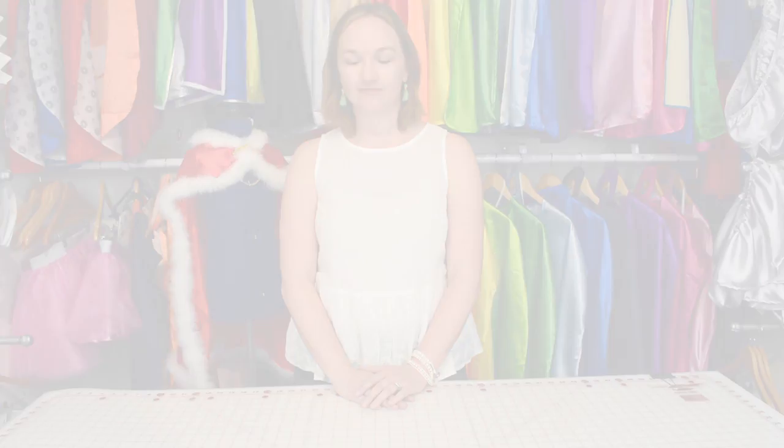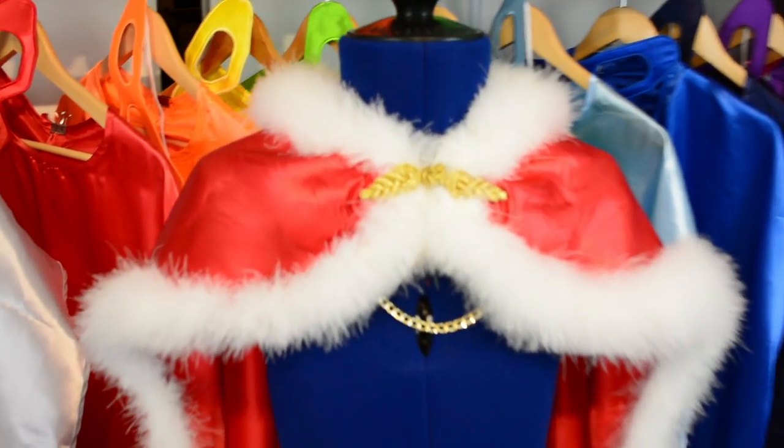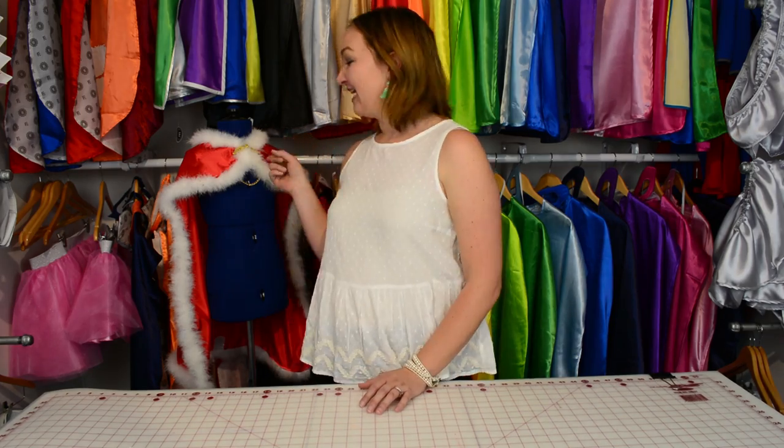Hey Ever fans! Emily, aka The Maker, here with another DIY. Today we're going to be putting a royal twist on one of our favorite products, the cape. We are going to be making a cape for a king.